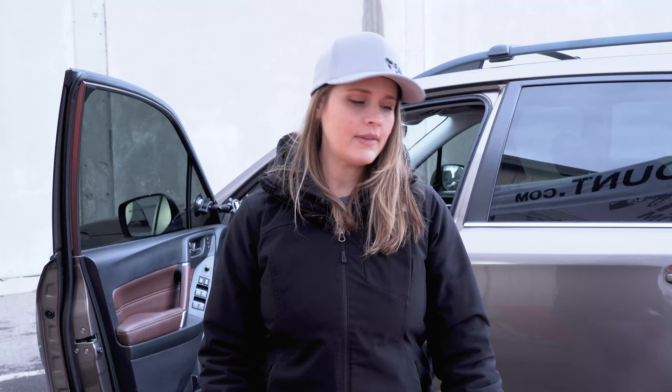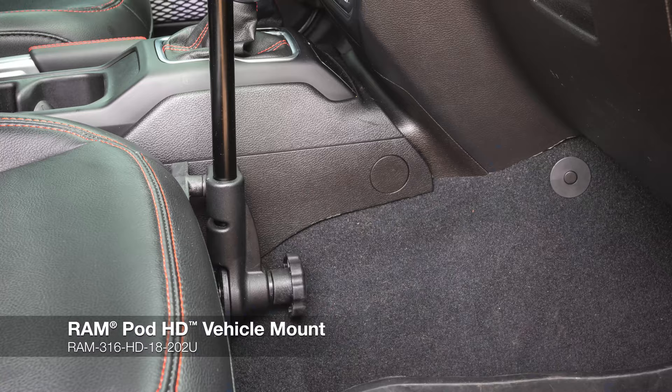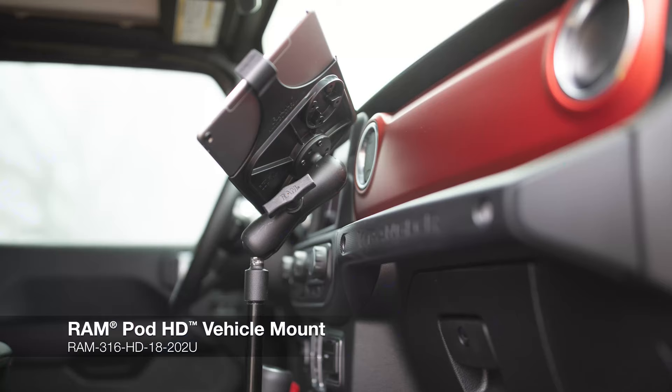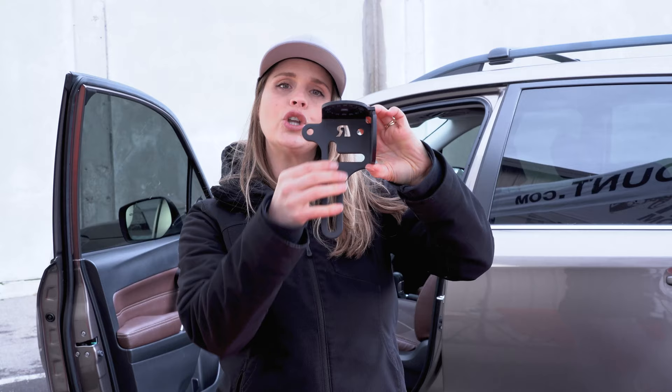This is our Ram Pod HD. This is a really rugged, heavy-duty mounting solution, and it attaches to the seat bolts on your passenger seat. This is ideal for tablets. It comes in a variety of pipe lengths, and it also comes with this reverse foot that will accommodate any different unique seat bolt patterns.